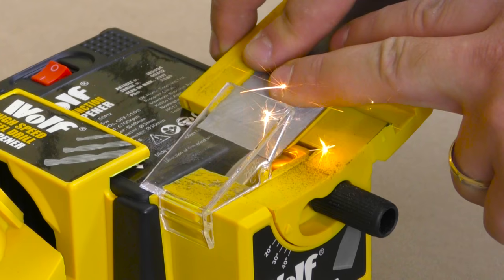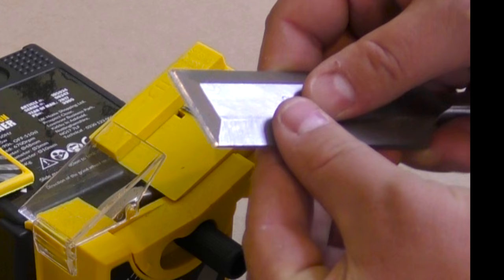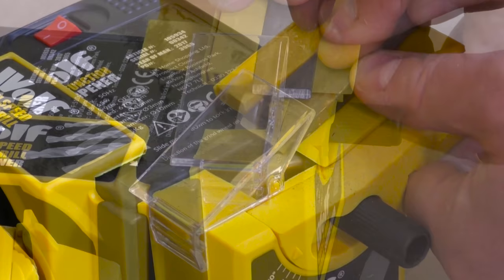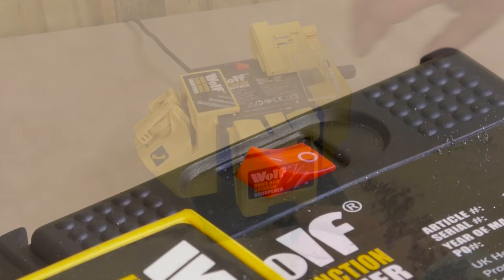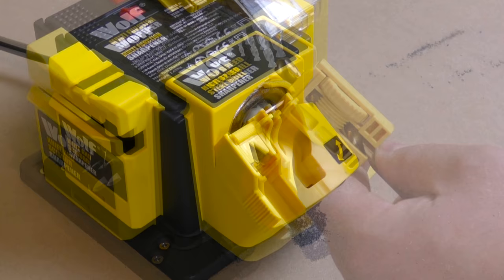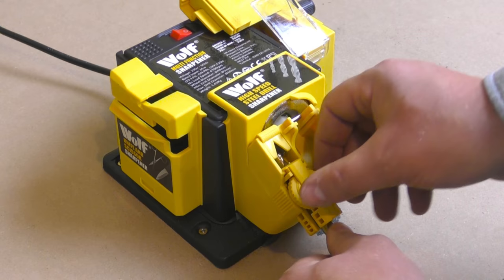Resharpen so easily and so quickly. This quiet running sharpener will resharpen blunt or damaged drill bits from 3mm to 10mm diameter, preserving their life and saving you money.